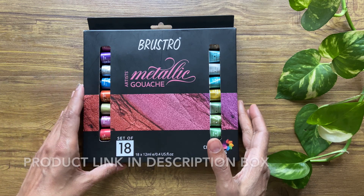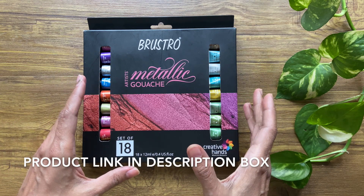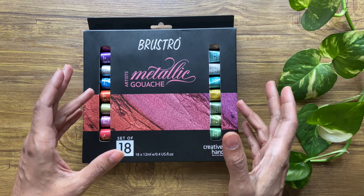If you're new to the metallic gouache panes, this should give you a starting point to begin experimenting with the product. I have reviewed several Brustro products including the Brustro gouache tubes as well as the Brustro watercolor tubes, so if you're new to my channel don't forget to check these reviews out after watching this video.